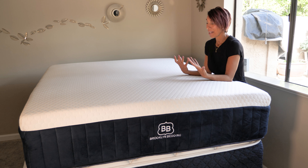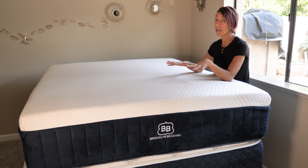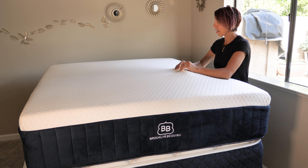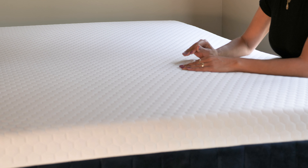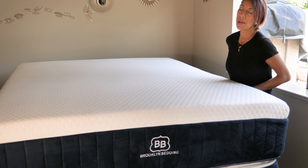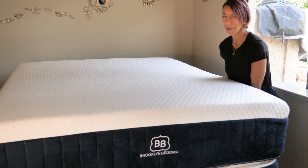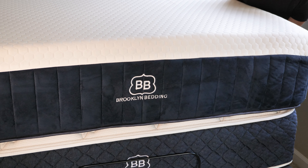Next I have the Aurora mattress, also made in the same factory. What I love about the Aurora is the cover — I absolutely love it, it's way cooler. It is their luxury hybrid mattress, but I can feel the coils as I'm pushing on the edges, versus their Signature Hybrid where they did a great job hiding the coils on the edges with thicker material wrapping the coil layer.